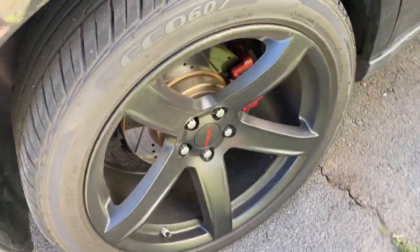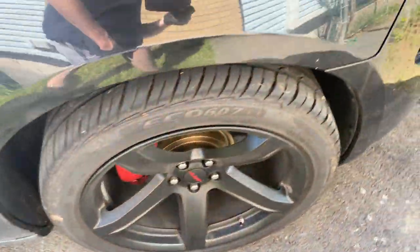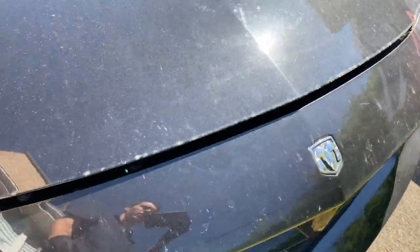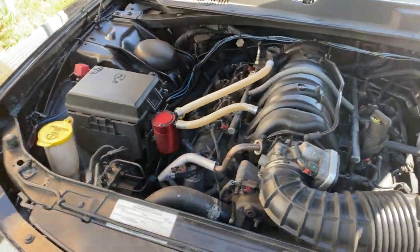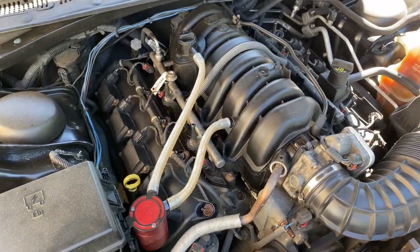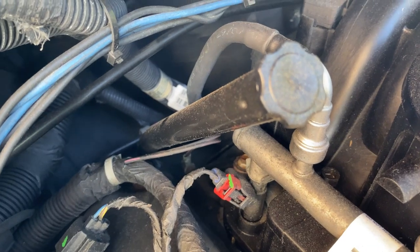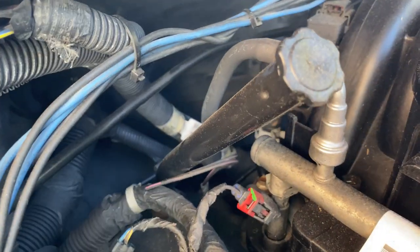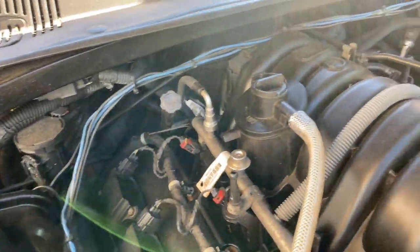I'm going to be changing the transmission fluid today. So I'm going to pop the hood here. There's the transmission fill plug. I have an actual dipstick for that, but they don't come with dipsticks so you have to order one.